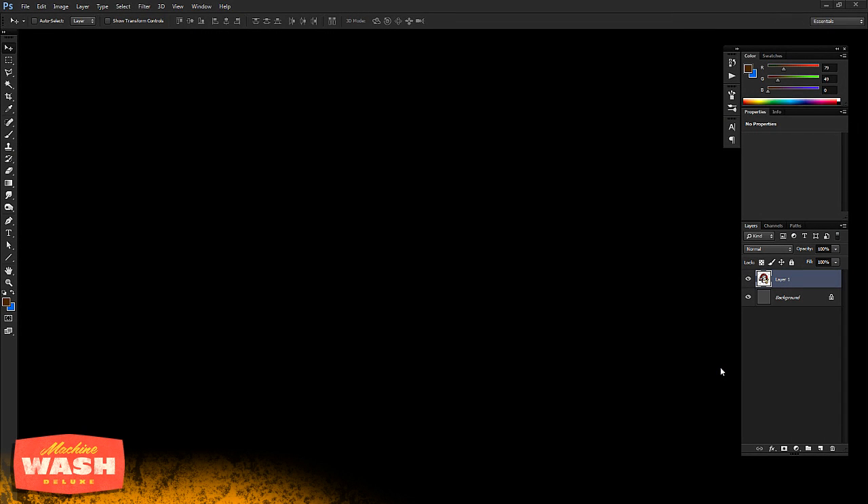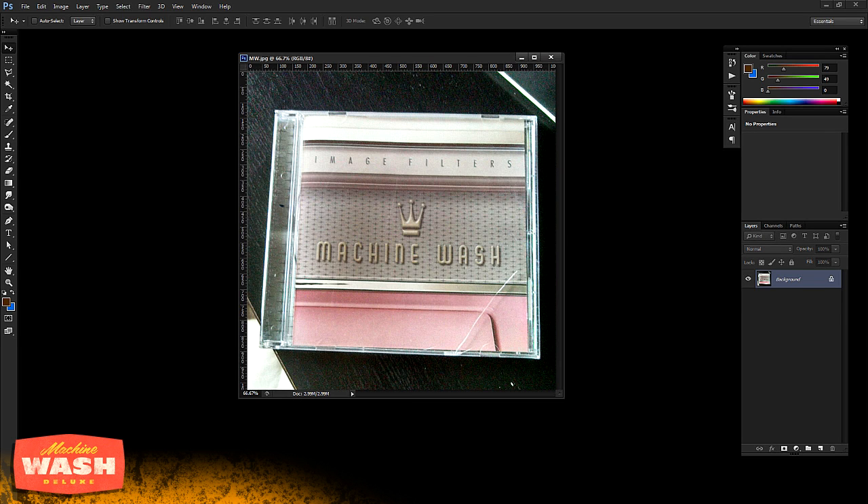I have a bit of a design secret for you today — kind of a secret weapon I've been using for the past 10 years on design work and graphic artwork. It's this little filter set I picked up a decade ago called Machine Wash. This is a photo of the original disc that I've still got, and you can see the wear and tear on it. It's been dragged through different offices and moves, and I have used this thing so much that it has paid for itself multiple times over.